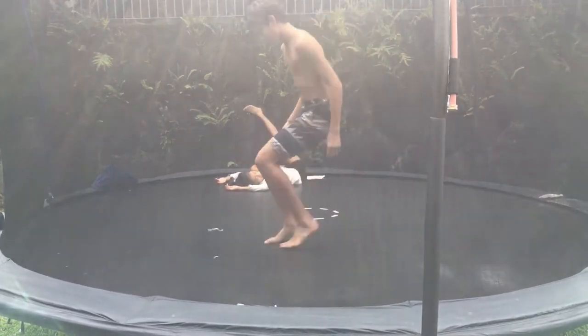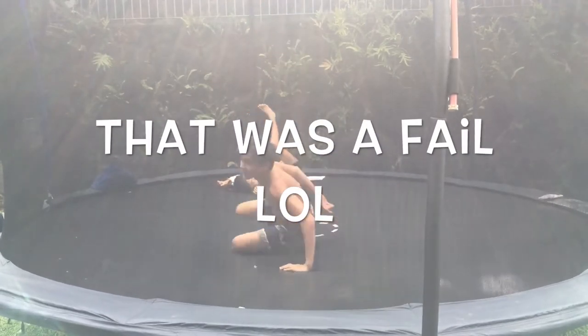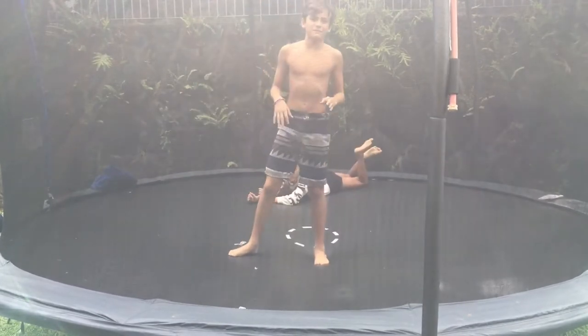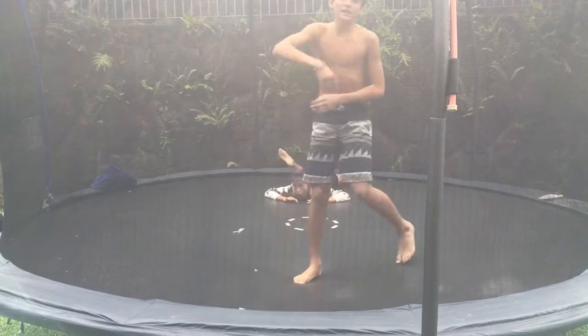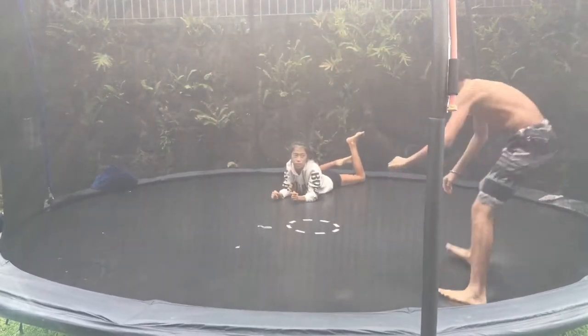The fifth step is to do that exact same thing, but tuck your knees. Do this exact same thing but tuck your knees, and you'll go back like this. Yeah, that's what you're supposed to do.